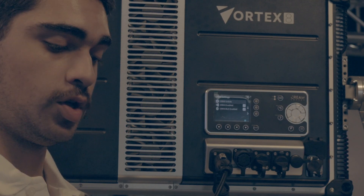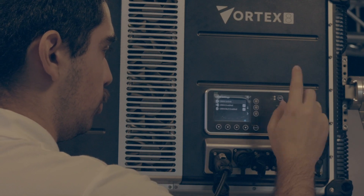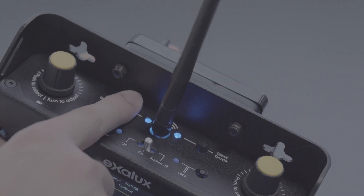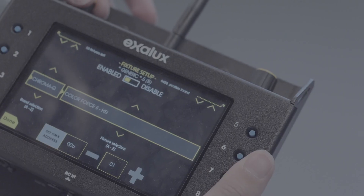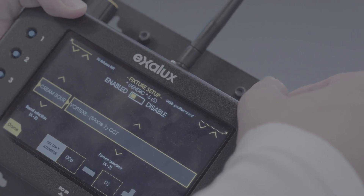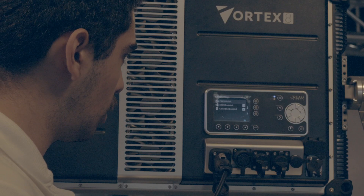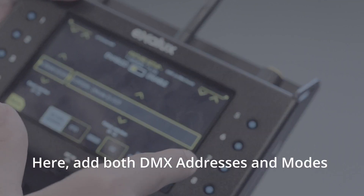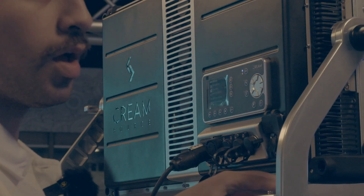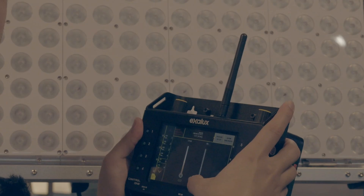Let me explain how you connect your controller to the system wirelessly. Press 'link' on the light and then press 'link' on your controller. Then you find fixture setup, select Creamsource — boom — and that is it. You now have full control.